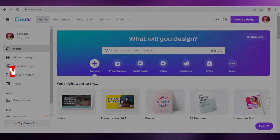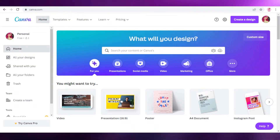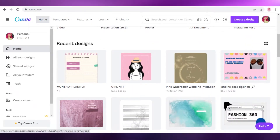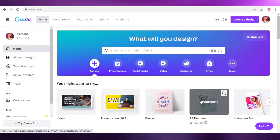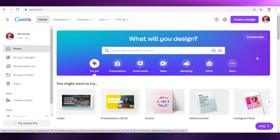Hey guys, welcome back to the YouTube channel. In this video I'm going to be showing you how you can create foldable greeting cards in Canva and how you can design your own greeting card from scratch. So let's get into it.